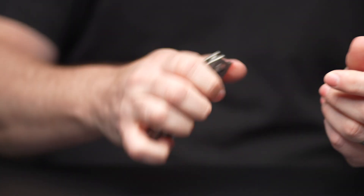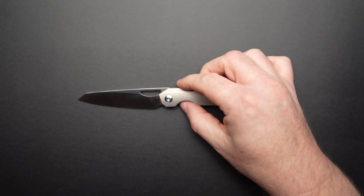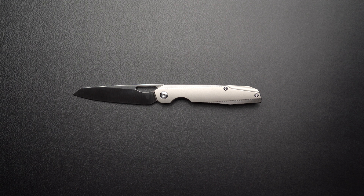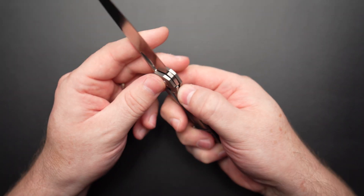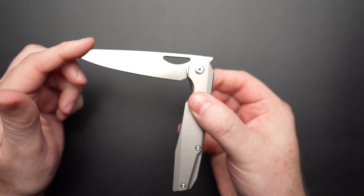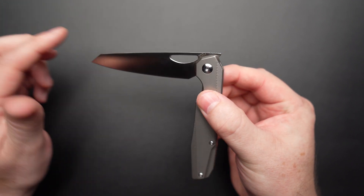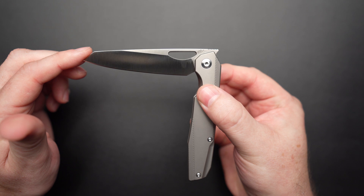Just take a moment — the aesthetics are sublime. The lines, the angles, the contouring are elegant. It just feels high tech and classy at the same time. Looking at the blade profile, I think it looks like an eagle's head, or dare I say, a thunderbird.